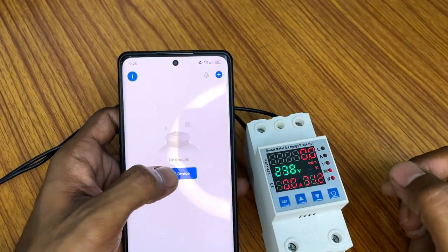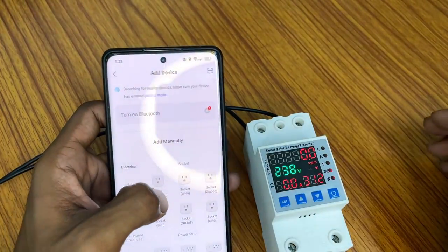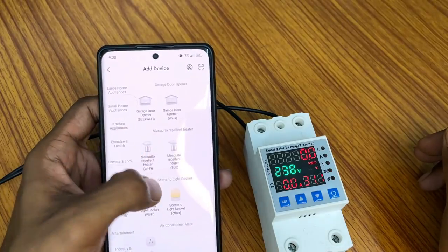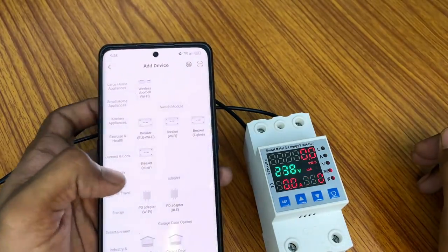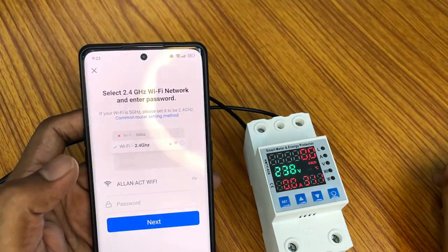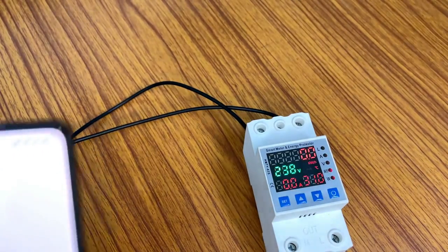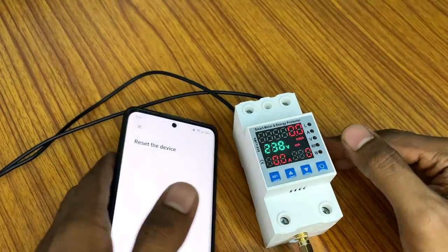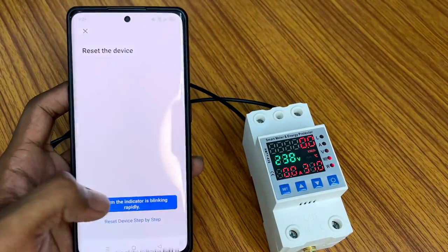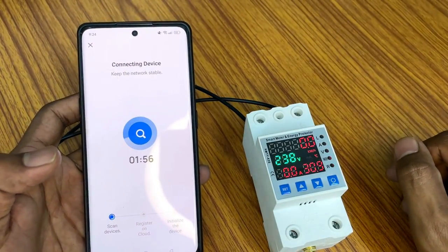After downloading, open the app, sign in, and make sure the light is blinking on the switch. Then add the device — scroll down to find 'Other Breakers', click that, and configure your Wi-Fi password. It will ask how the light is blinking on the switch — the light is blinking quickly. The app is now searching for the device.